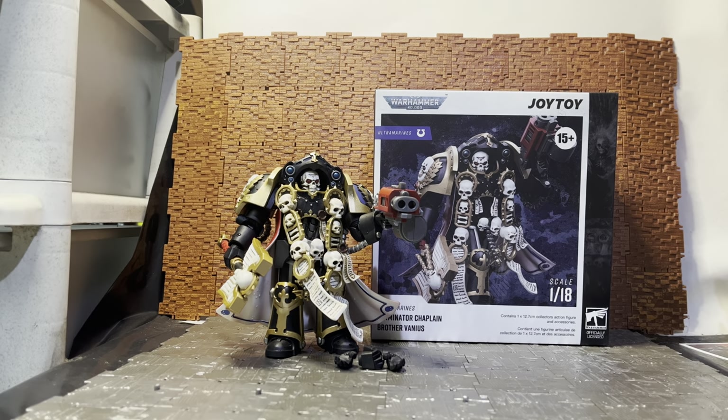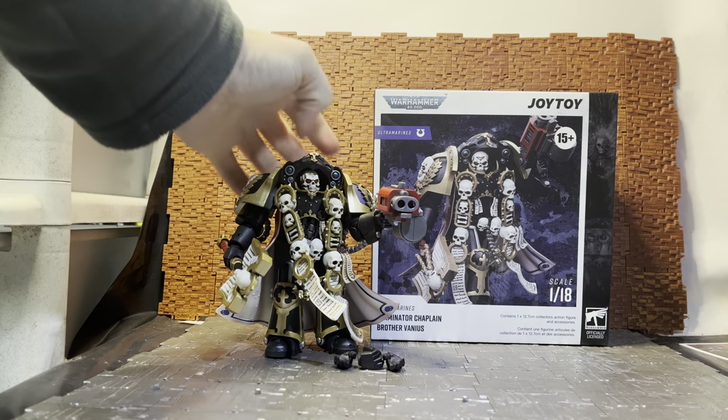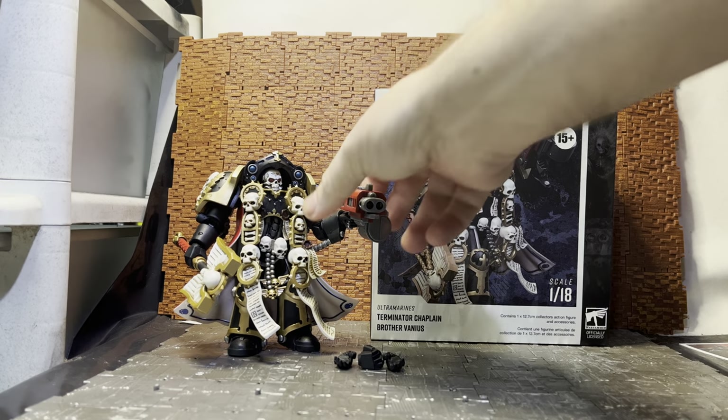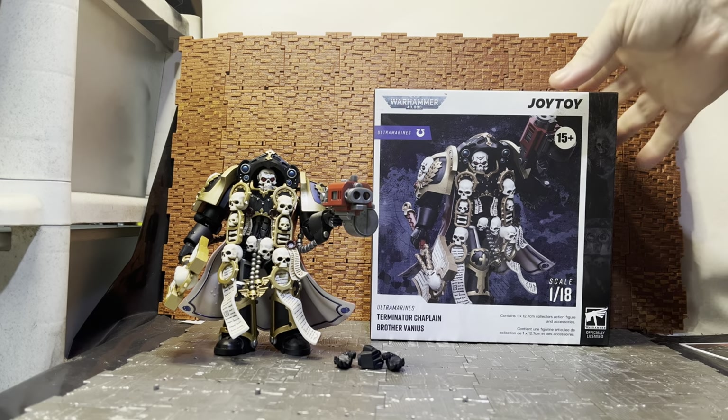Hey YouTube, Ticonderoga here doing another action figure review. Today we're looking at more Joy Toy Ultramarines figures from the Warhammer 40,000 line. This is the Ultramarine Terminator Chaplain Brother Vanus, one of the newer figures released. Mine got a little soaked — you can probably hear the rain pelting off the roof — so I'll try to drown it out with my voice.